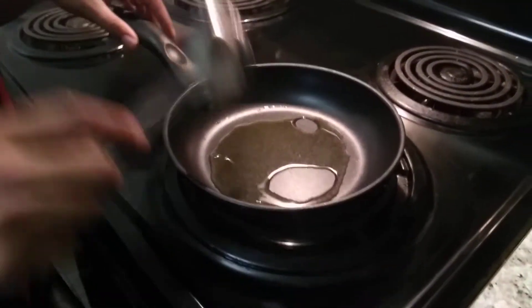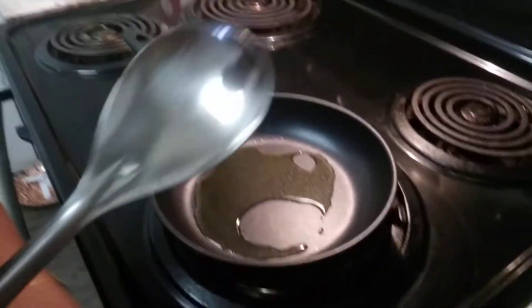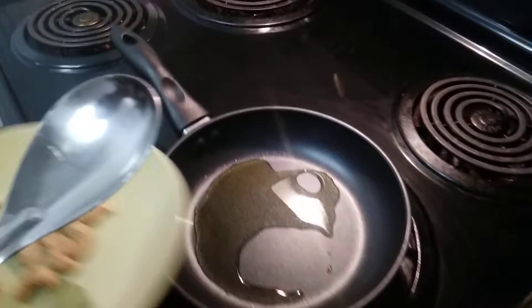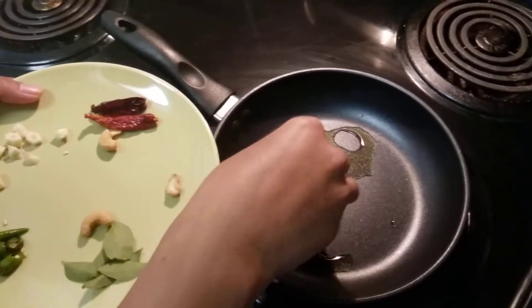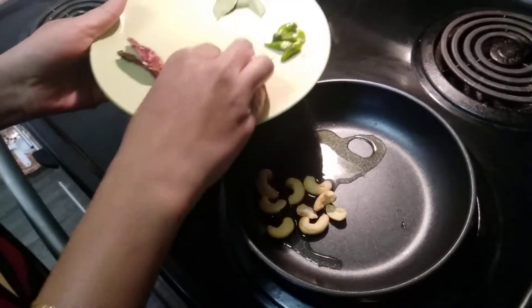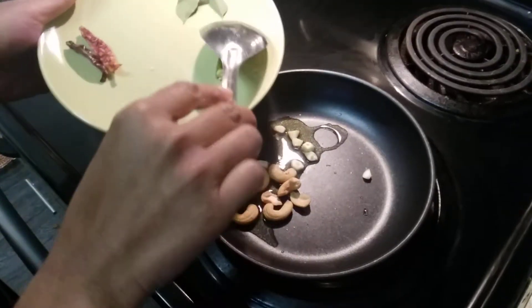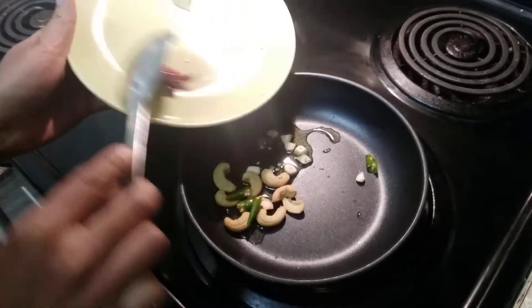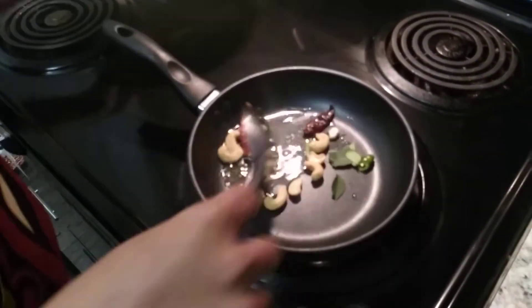First, in a pan we need to take oil or ghee. I am taking ghee because it will have a little more taste. Then I am going to add kaju, chopped garlic, green chilli, red chilli, and curry leaf. We need to fry all the ingredients.